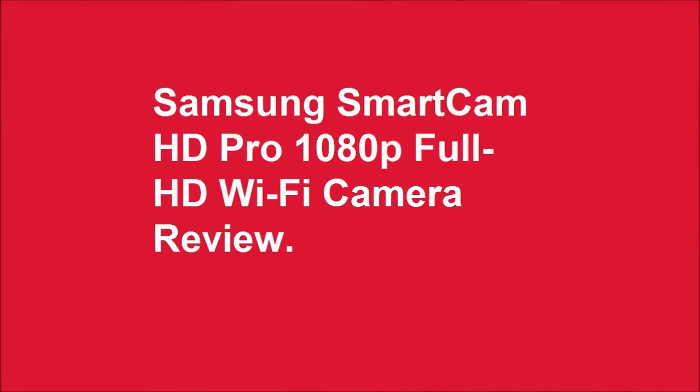Samsung Smart Cam HD Pro 1080p Full HD Wi-Fi Camera Review. Samsung HD Pro Wi-Fi IP Camera, model SNHP 6410BN.